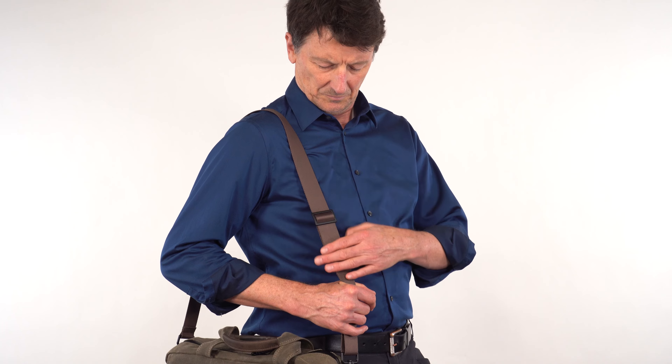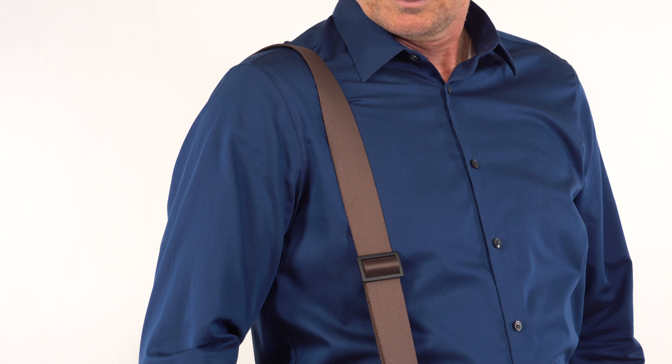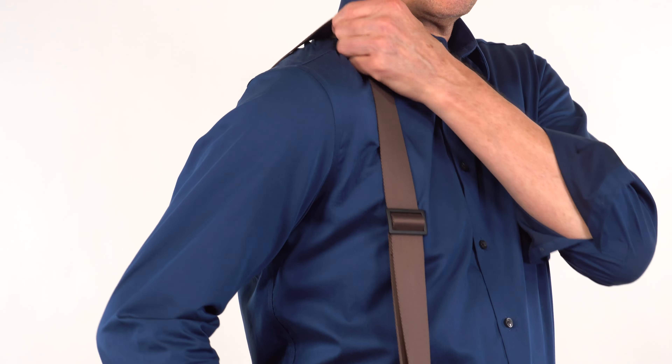The Vitesse brief includes a 1.5 inch wide comfortable webbing adjustable strap with two metal snap hooks.